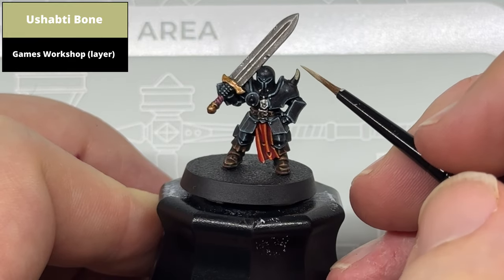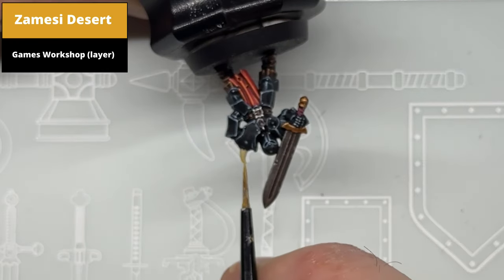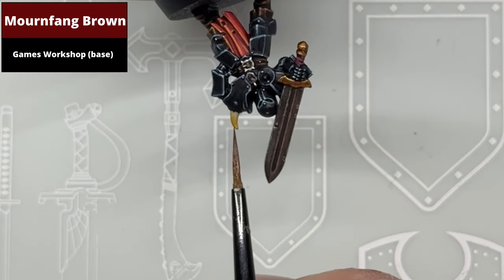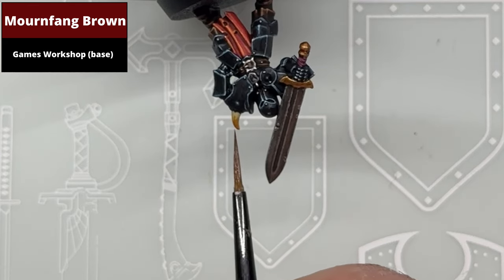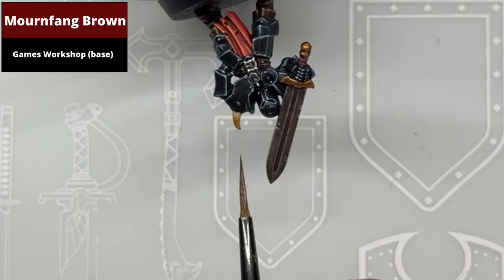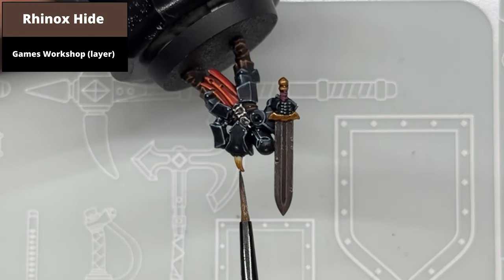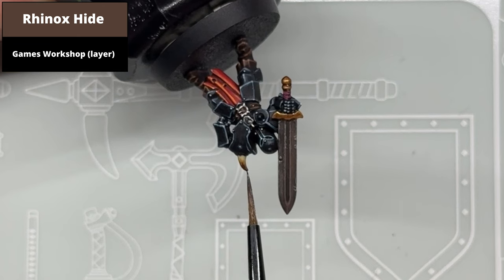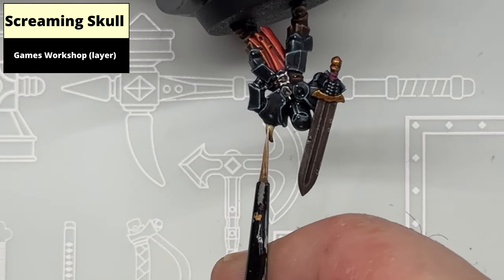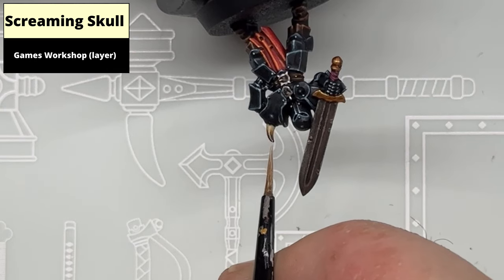Base coat the horn on the shoulder using Shabti Bone. Paint the majority of the upper portion of the horn with Zandri Dust — rotating the model makes it easier to paint. Repeat this process in a smaller area using Mournfang Brown. Using a lot of vertical strokes will give a jagged impression and a more bone-like texture to the finish. Repeat one more time using Rhinox Hide just at the top portion of the horn. Edge highlight the raised ridge along the middle of the horn using Screaming Skull — as thin as you can manage. Unfortunately there isn't a huge amount of definition so the edge of the brush probably won't work; just take your time.